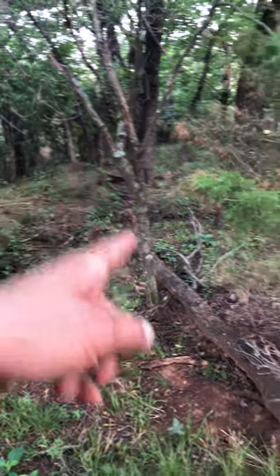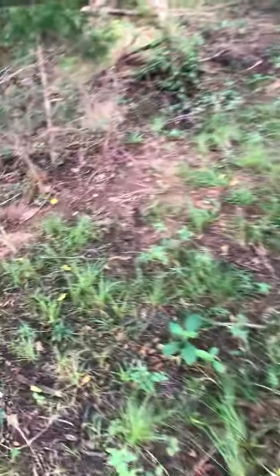Dead standing walnut just over there, toppled by itself, now decomposing and providing nutrients to this area.